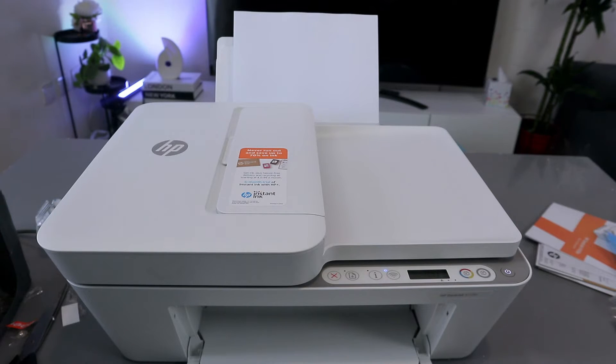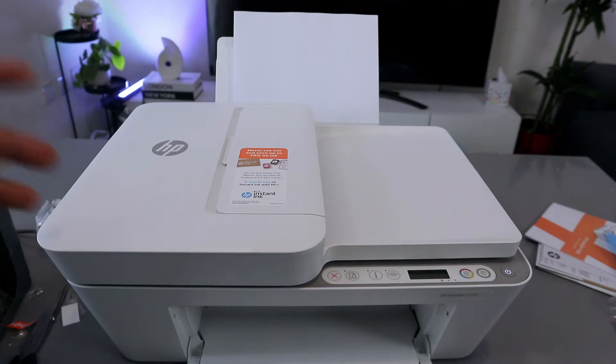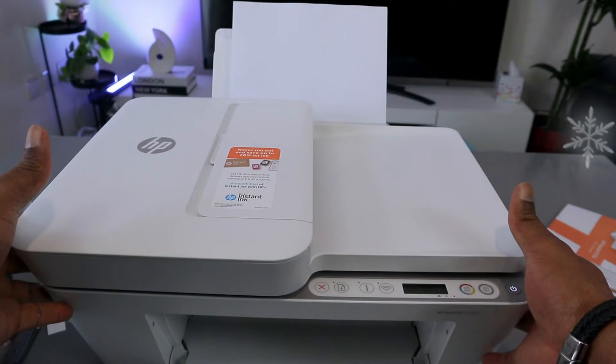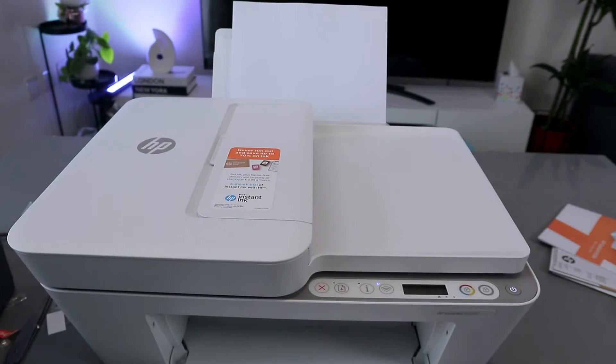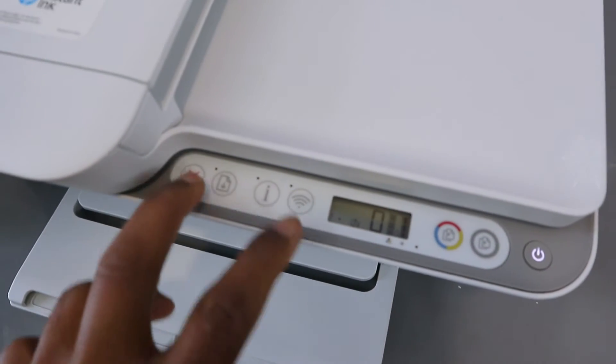Hey guys, this is the HP DeskJet 4120e. I want to show you how to connect this printer to a Wi-Fi network. To connect this printer to a Wi-Fi network, you need to press and hold the Wi-Fi button and Cancel button together for three seconds.